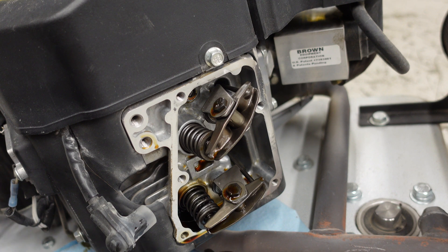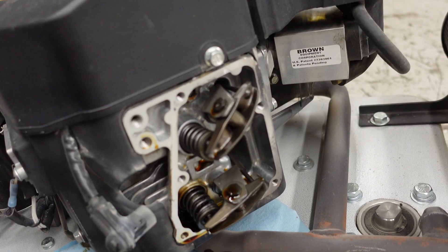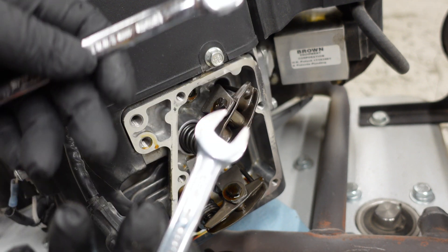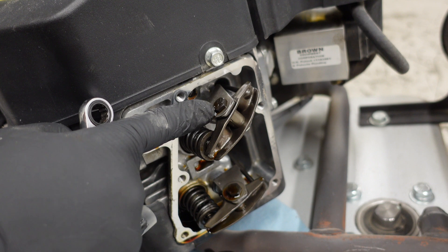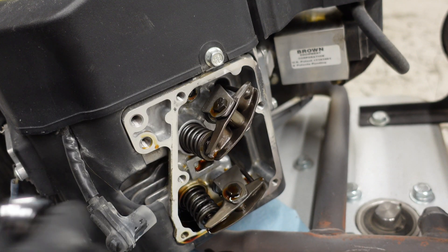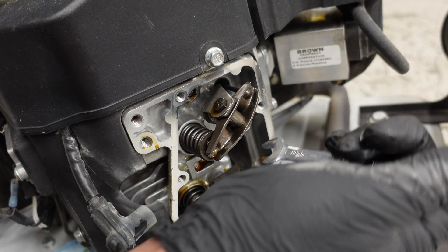We're going to adjust our valves — the spec is six thousandths of an inch. You're going to grab probably two 10-millimeter wrenches. This is where you'll make your adjustment, but we need to loosen the nut first.